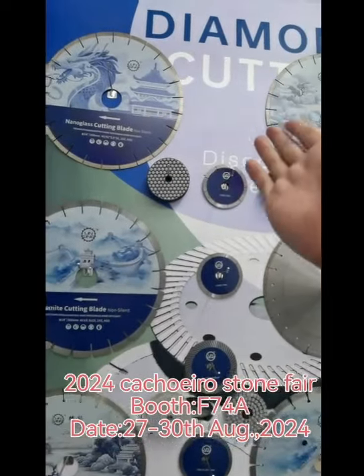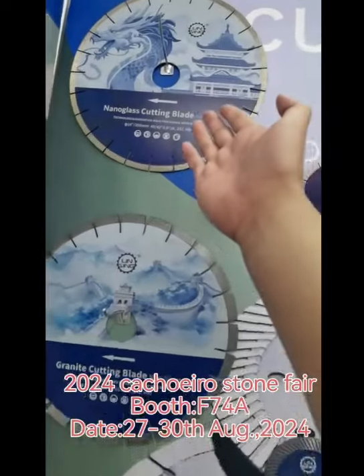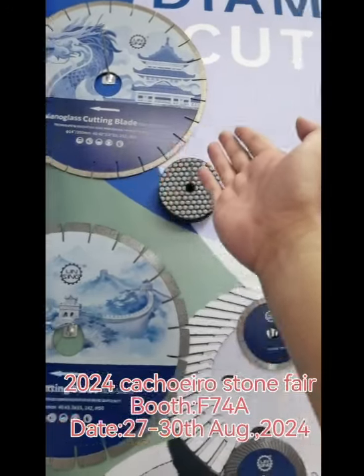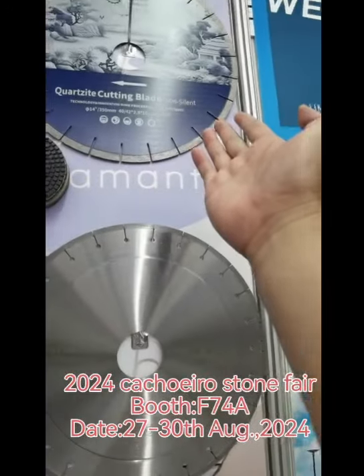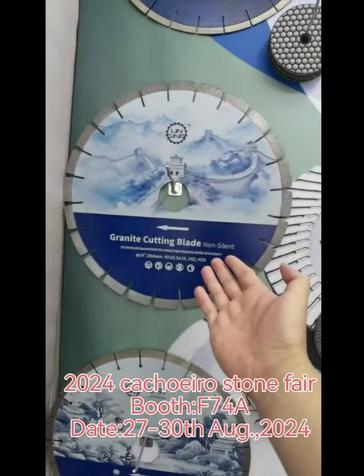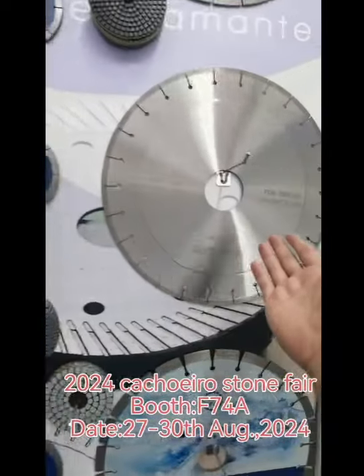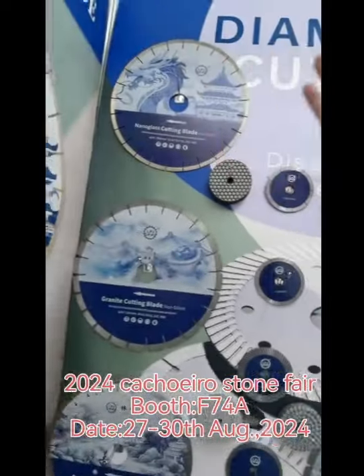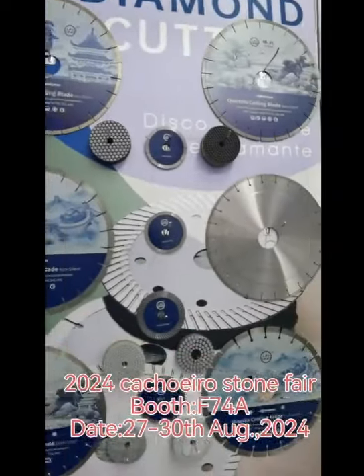This is our different purpose cutting blade. This is the nano glass cutting blade — it is 350 millimeter. This is the Gorset cutting blade. This is our granite cutting blade. This is the Decton cutting blade. So we have different cutting purpose blades in Brazil.